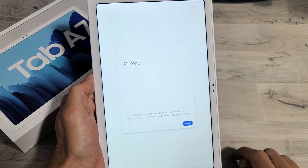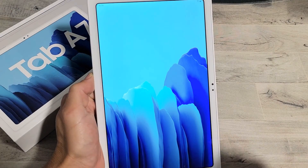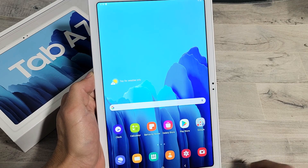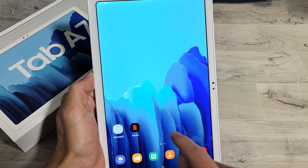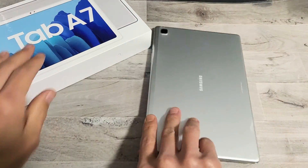All done — click on finish. And voila, we are up and running! So there you go. Any questions or issues, just comment below. Good luck, guys. Bye.